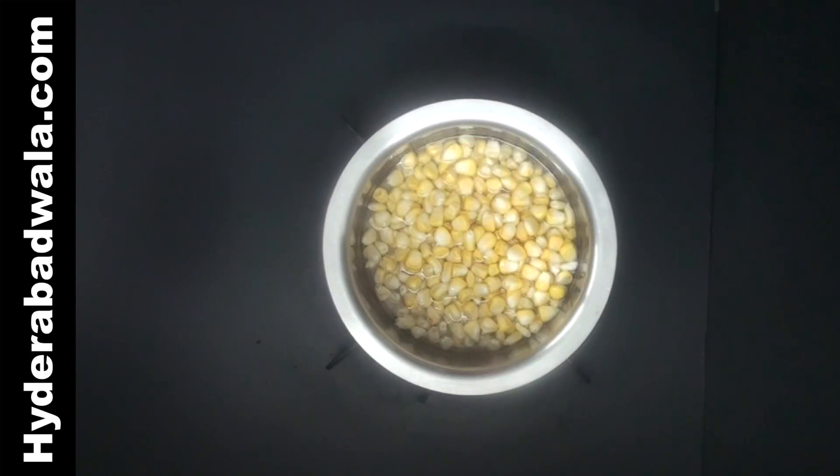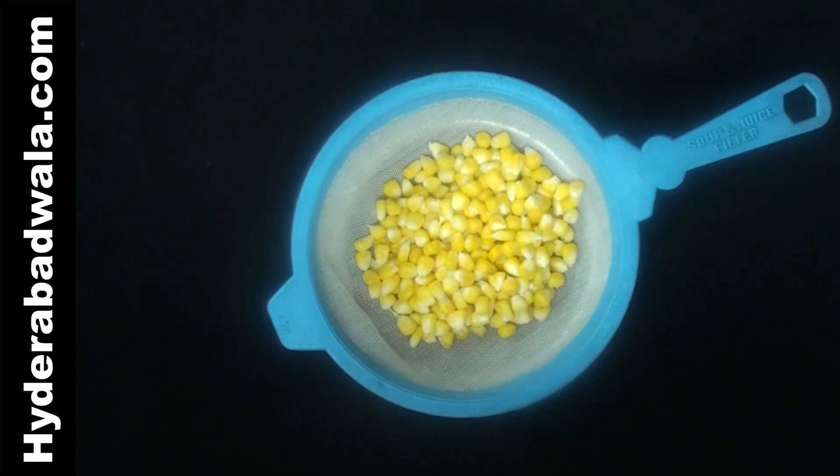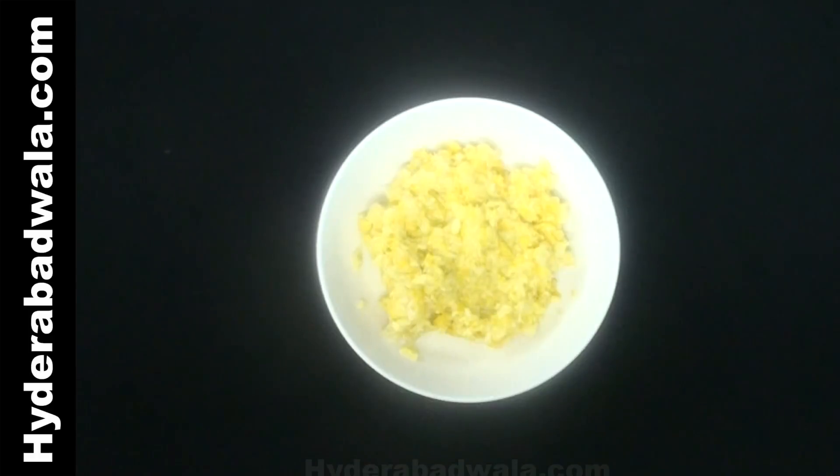Boil and tenderize 100 grams corn kernels. Strain the water and grind the corn kernels roughly.